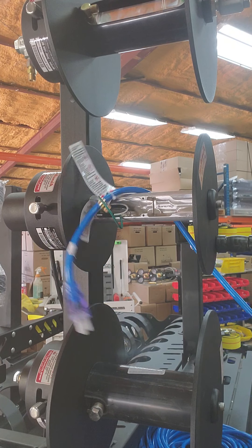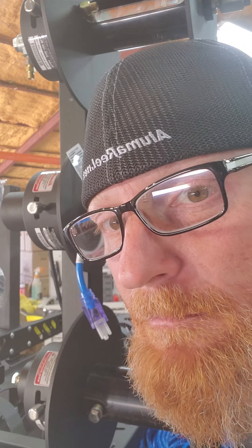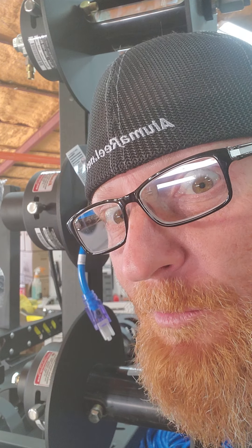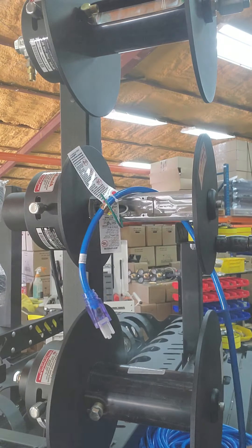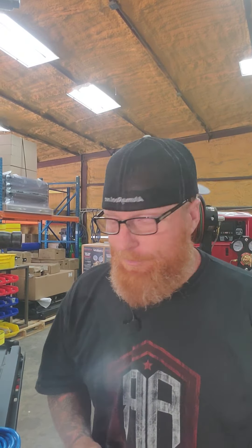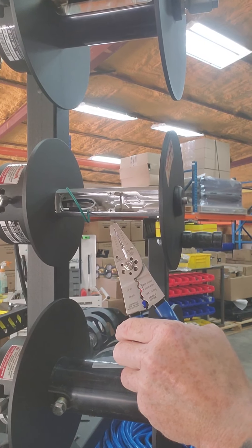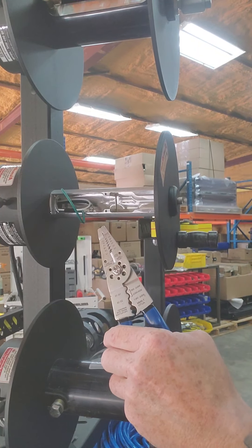You gotta be quicker than that! Welcome back — we're going to wire up an extension cord reel, specifically the ECR3-100.